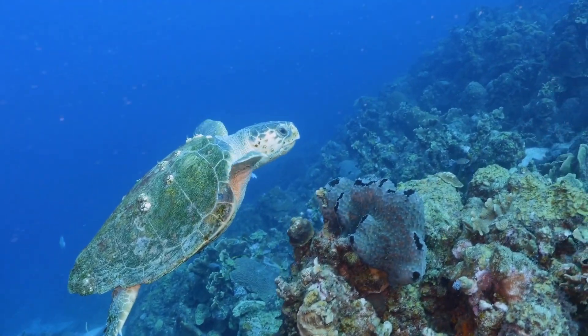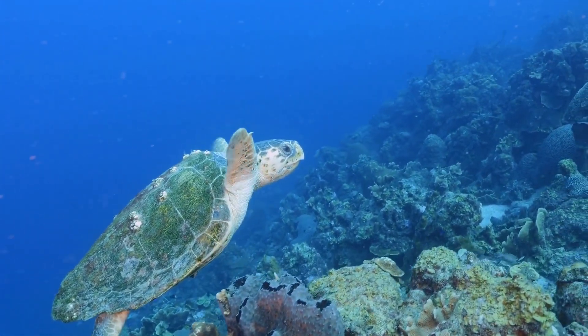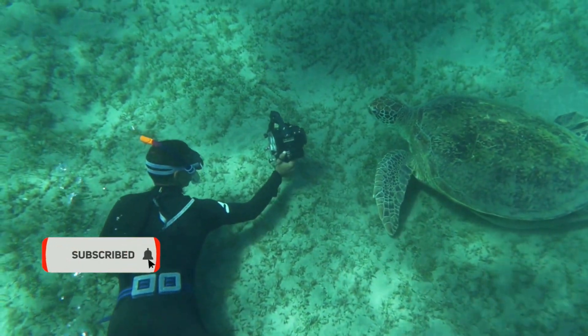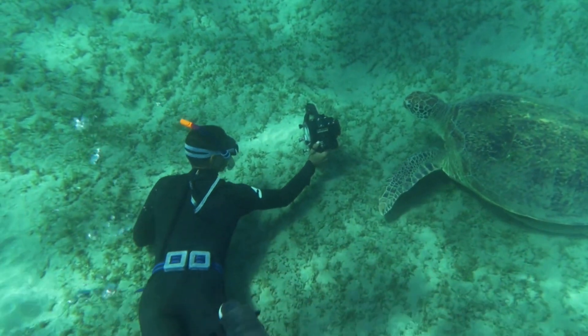However, barnacles don't seem to bother the turtles much, as they're only attached to the shell or skin on the outside, and may even provide some benefits by acting as a form of camouflage or protection.